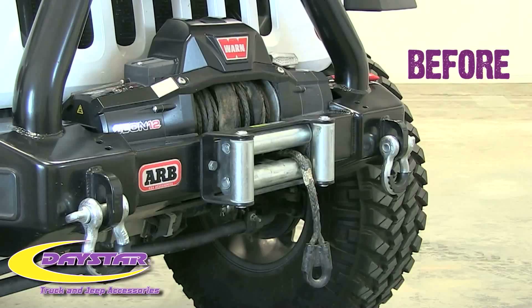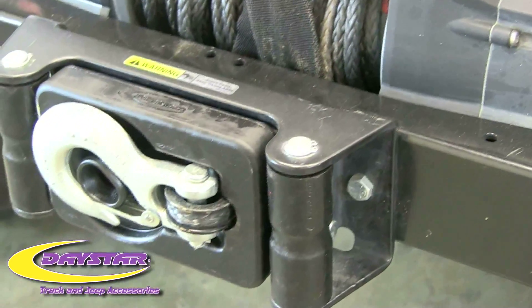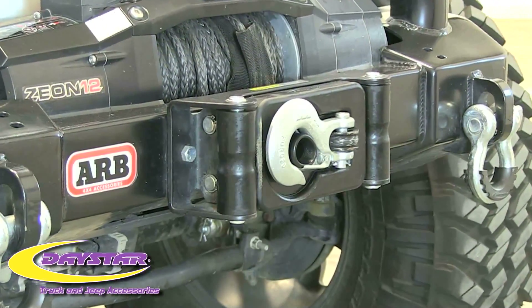You may have already installed the Daystar Synthetic Winch Rope Rollers, and if so, the Daystar Winch Isolator is another great way to clean up and enhance your winch's look.